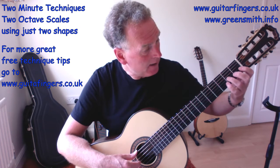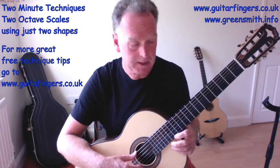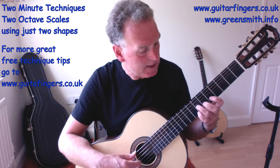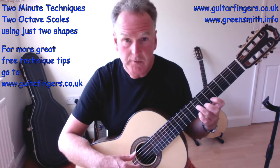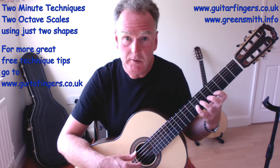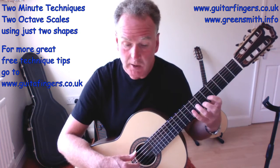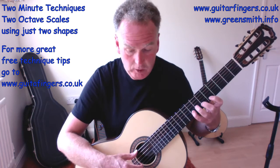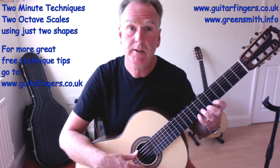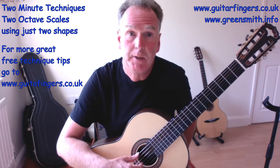For string three, with open strings it would be A, B, C, D, E, F, G, then I'd have to find a high A to complete the octave — but we won't do that. Let's choose D minor starting at fret seven of the third string: D, E, F, G, A, B-flat, C. Because string two shifts up one fret, starting with finger four doesn't work. So I start with finger three, then get one, two, four, one, two, four — D, E, F, G, A, B-flat, C — though we don't quite complete the octave on string three alone.